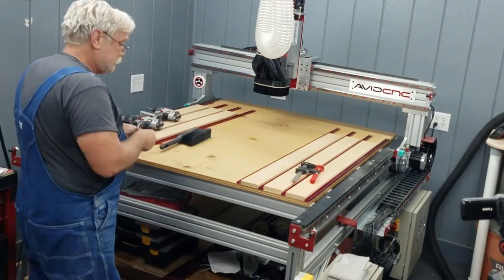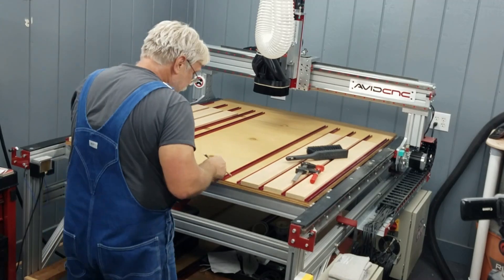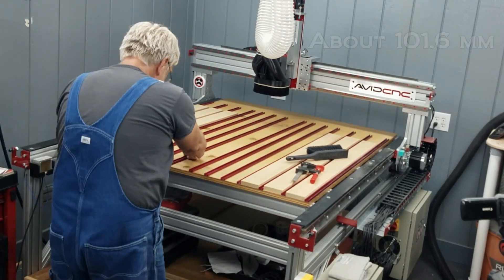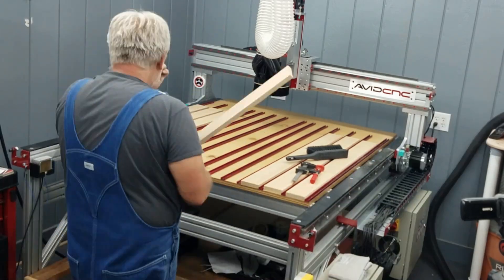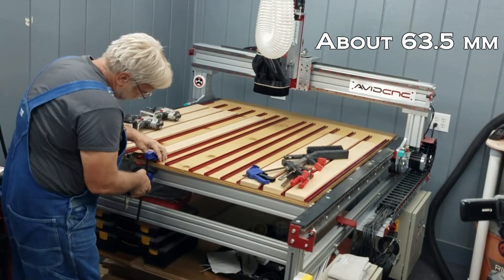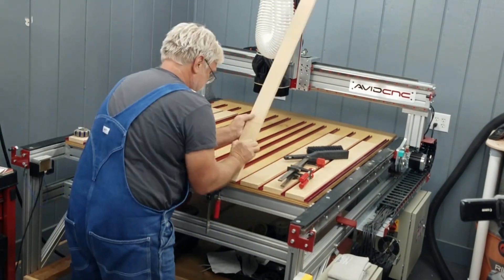The four pieces of T-Track to the left side and the right side are spaced 4 inches apart on center. The remaining pieces of T-Track are spaced 2 and a half inches apart on center, leaving an odd-sized piece of MDF in the center.